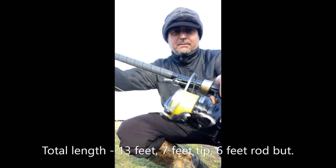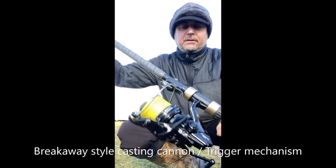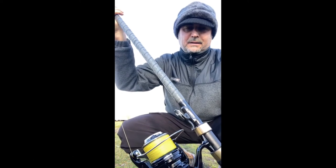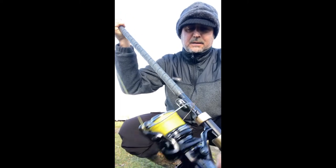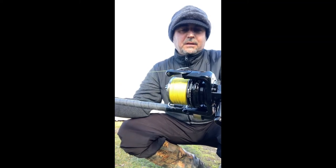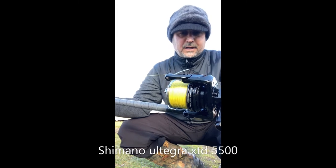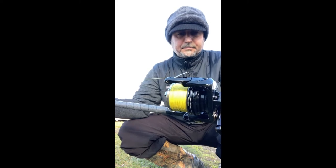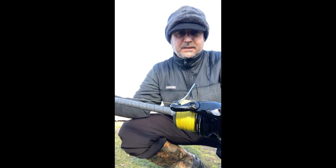The release mechanism — which is this one, introduced for the first time just a couple of years ago — releases the line instead of using your fingers on your right hand. That creates a greater advantage for long casting distance. This reel is a Shimano Utegra XTD 5500, holds about 240 yards of Suffix 40-pound proof performance line. I'm going to cast one time and this spool is going to be nearly empty — watch this.